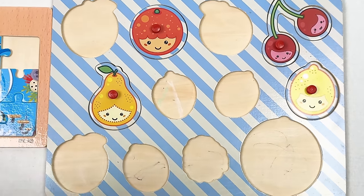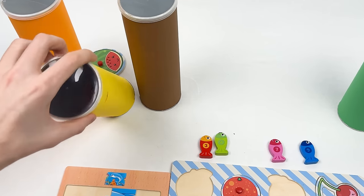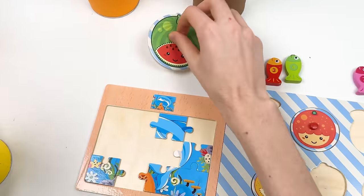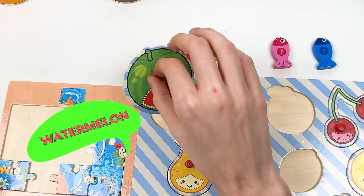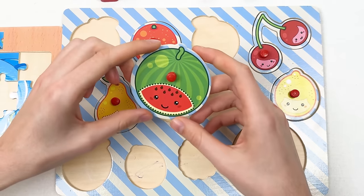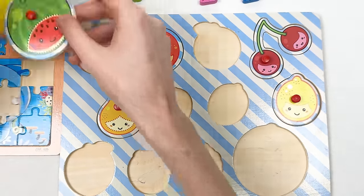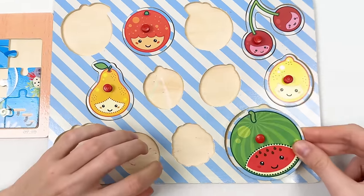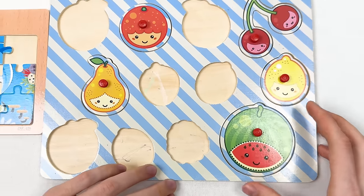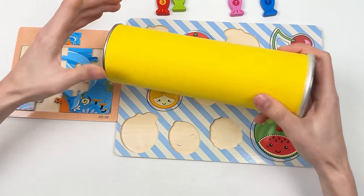Let's continue — the next crayon is the yellow one. We also found a new fruit — a watermelon! It was hiding behind the crayon. We found it by accident. Let's think where to place it — I think it should go here because it's really big. We found our secret bonus watermelon!